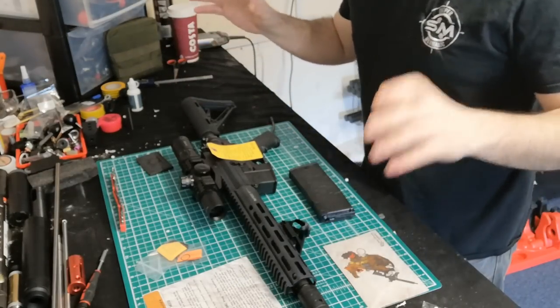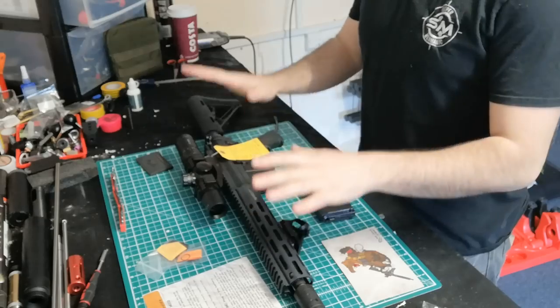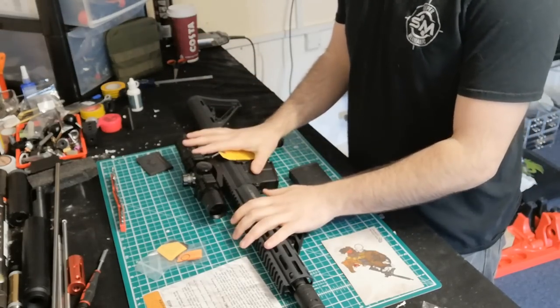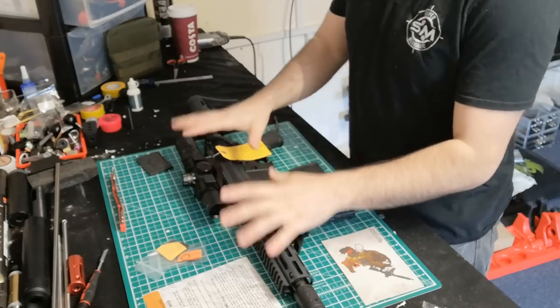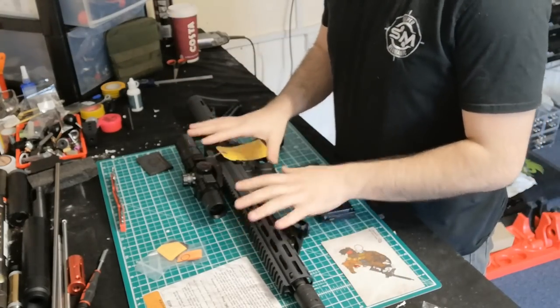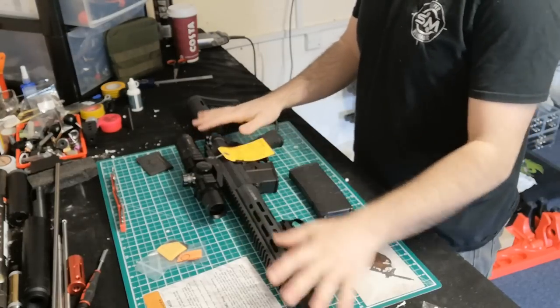Hi guys, so another video today. This one is a bit different from my usual because this isn't a sniper. That being said, I will be building it into an SPR rifle. So what we've got here is the Wolverine MTW and I've got the SPR version, the 10-inch rail version.